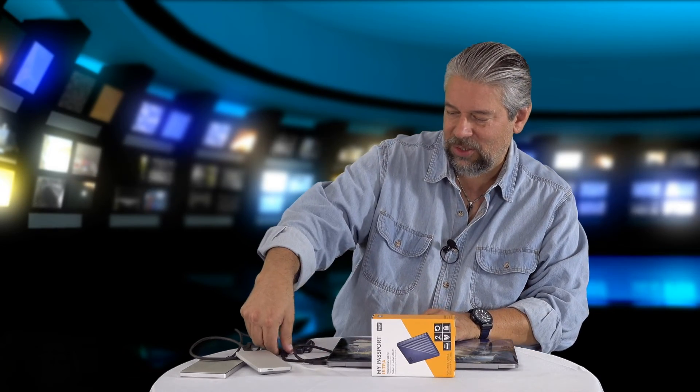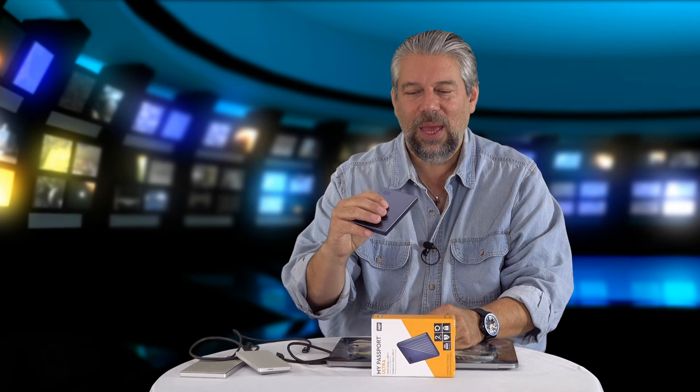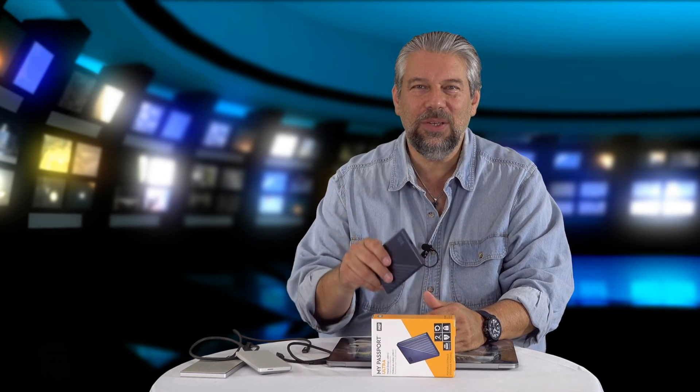Let me unplug it so you can see it again. I'm impressed — it's a basic external hard drive but it's fast and definitely getting performance out of that USB-C connection. It's made out of anodized metal, so it has a really nice feel. There's a little activity light, though since it's on the same side as the plug you might not always notice it flashing. In the WD Discovery software, you can actually turn that light off — kind of a neat feature.